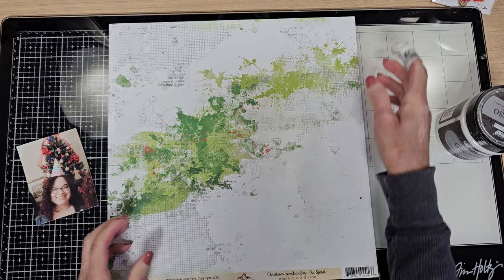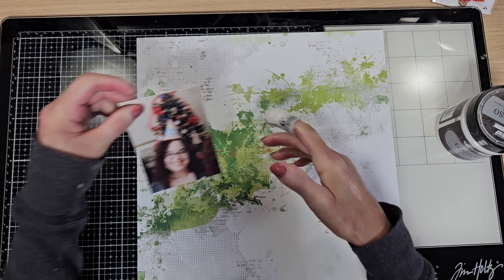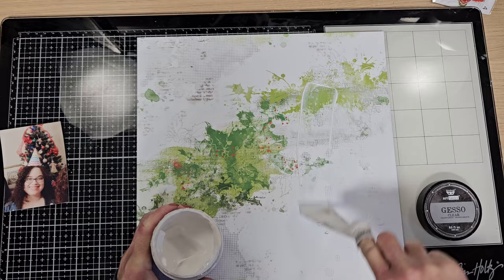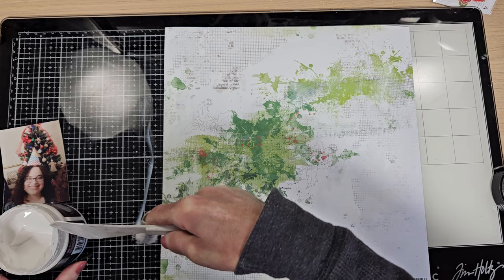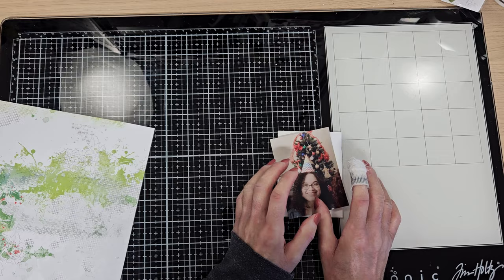For today I have this layout that I made with the November limited edition kit, and I selected this paper. I love the background on this paper. The first thing I'm going to do is prime my paper using clear gesso. This paper is from the Christmas Spectacular collection featured this month in the November limited edition kit, and it is from 49 and Market.